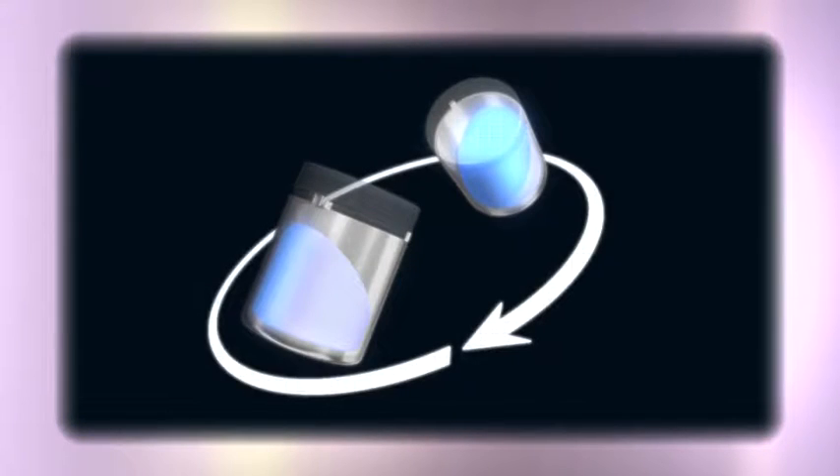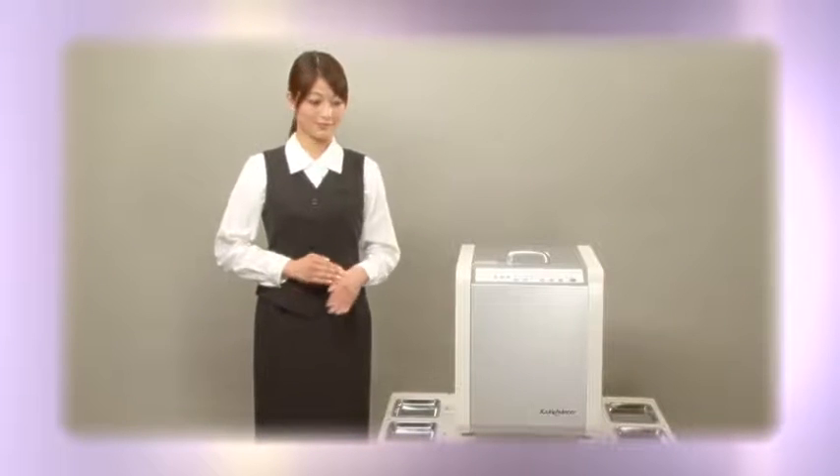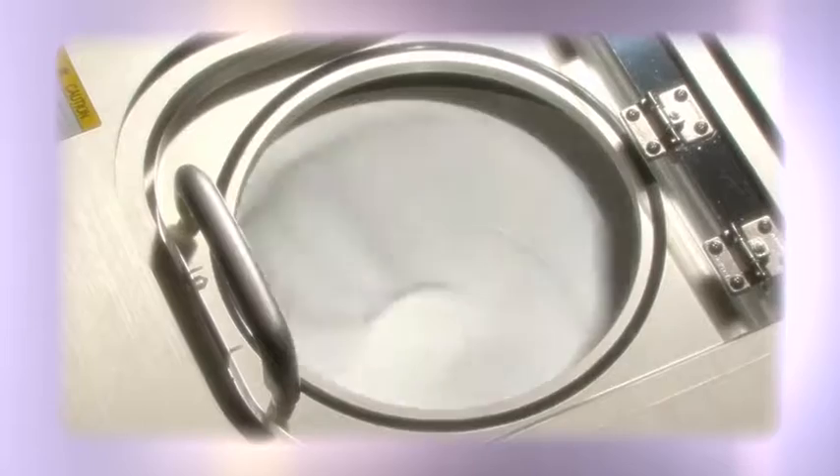Shashin Kagaku's mixer degassers are equipped with sophisticated features and independent control over revolution and rotation speeds. If you have any needs or questions, please let us know by email at kakohunter.com.